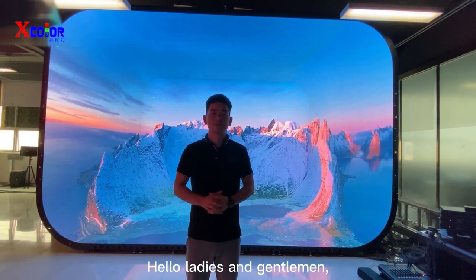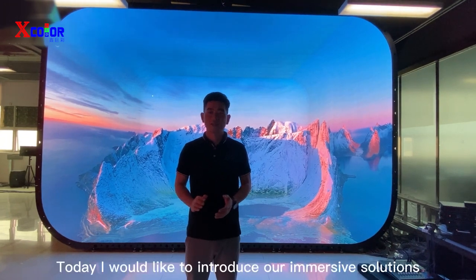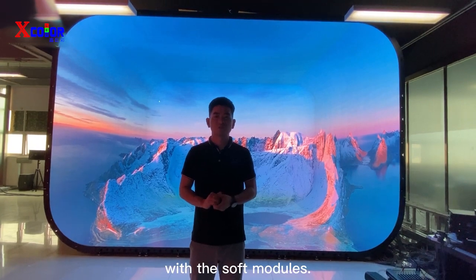Hello ladies and gentlemen, this is Ams from MiceGround Technology. Today I would like to introduce our immersive solutions with the software modules.